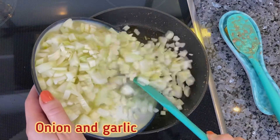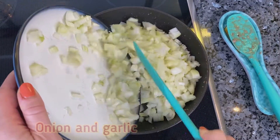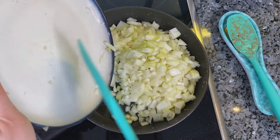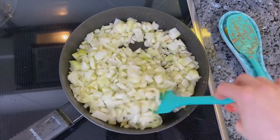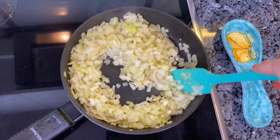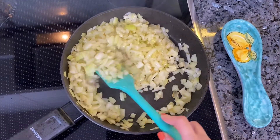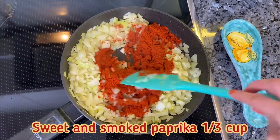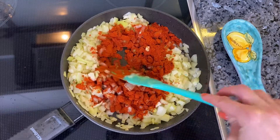To a pan, add onion and garlic and fry until slightly golden. Then add sweet and smoked paprika and stir well, coating the onions and garlic.